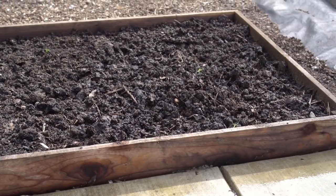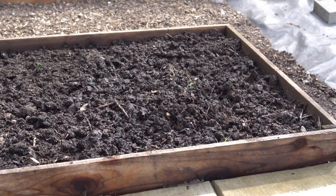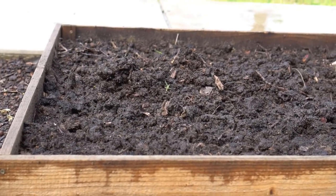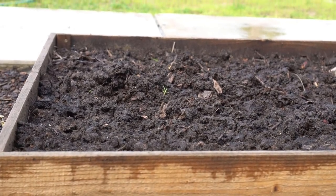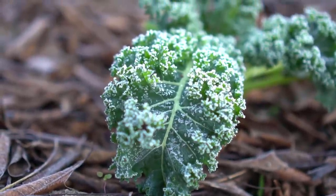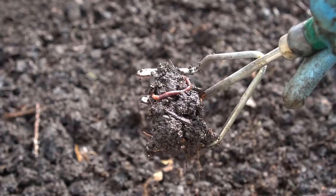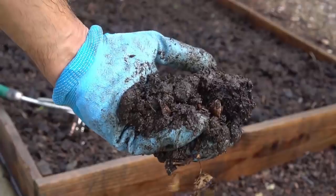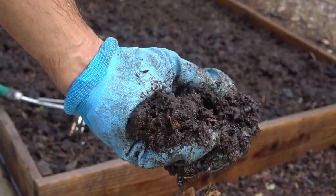Earthworms will not survive below freezing, which is 32 degrees Fahrenheit or zero degrees Celsius. So if you live in an area where your daytime temperature dips below freezing or your ground freezes up, you won't be able to practice this technique. If the daytime temperature remains above freezing and only the nighttime temperature dips below freezing, the worms will still survive, as the organic material provides insulation and the decaying organic material also generates enough heat for the worms to stay alive.